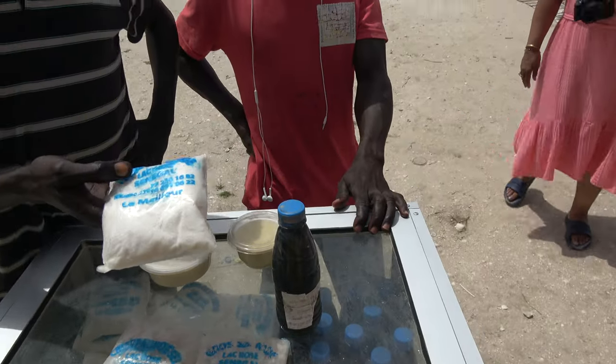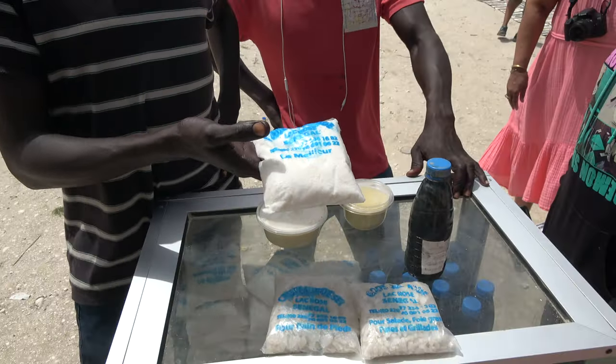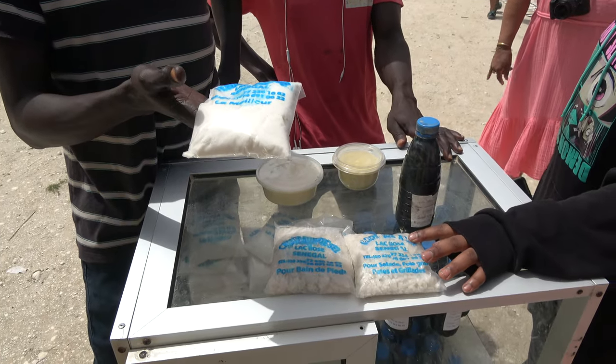Look at this — it is flower salt. Flower salt is the best quality of salt. If you go to Europe, in the big restaurants, it is table salt.